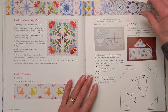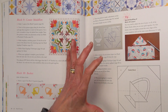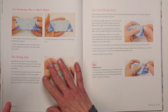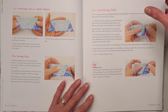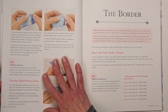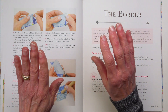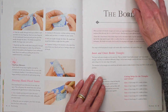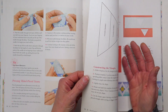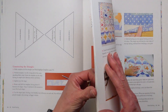Those are the hand applique blocks — both the center medallion and the little basket block. There's a section on hand piecing, and while you could English paper piece the outer borders, it really is much faster if you hand piece them. Plus, once you know how to hand piece you can use that technique to set the whole quilt together. Hand piecing is easier and faster than you think it will be when you start — I promise you it really is.